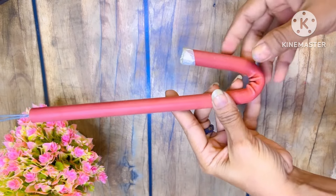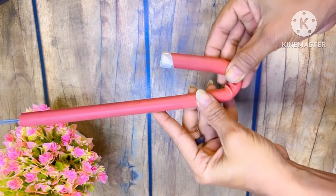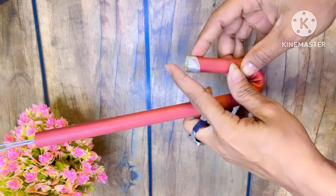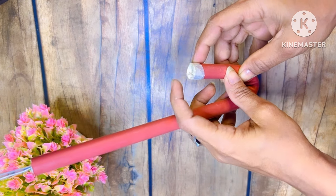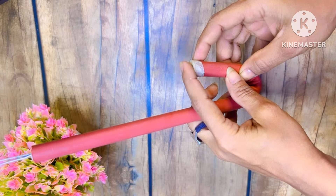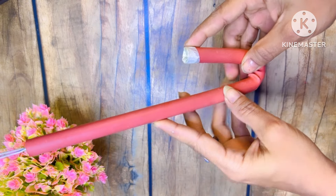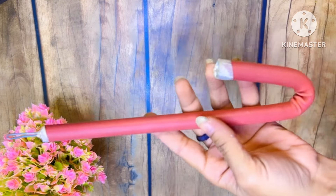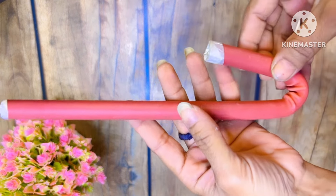I have to hold it with masking tape. Then we have to fill it in the pipe — now I have to fill it well. Then I have to hold the tape and press the pipe. I will fold it with the pipe, then move it like this.